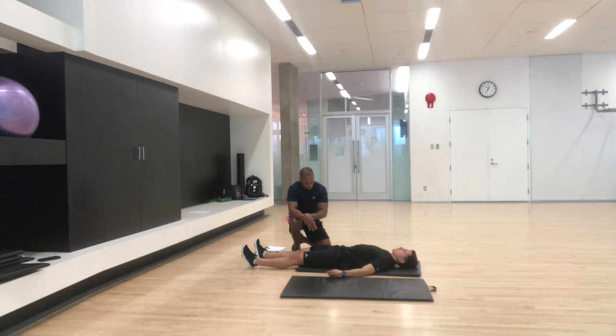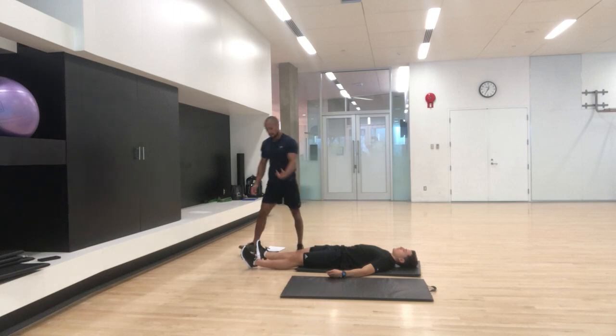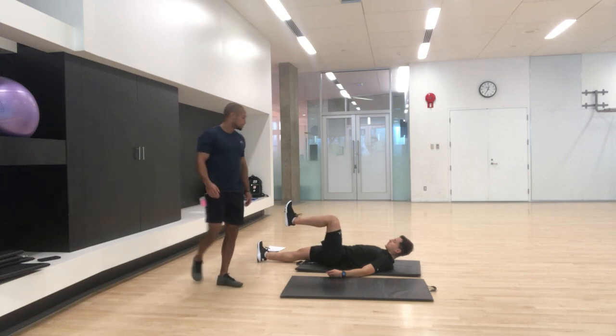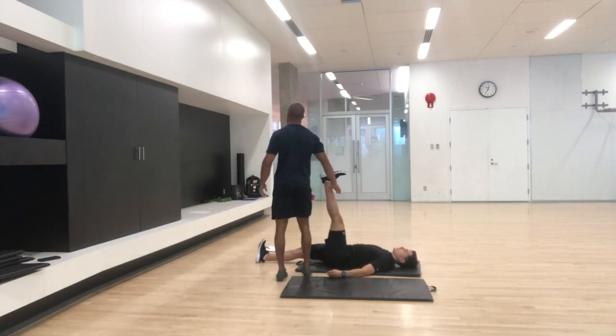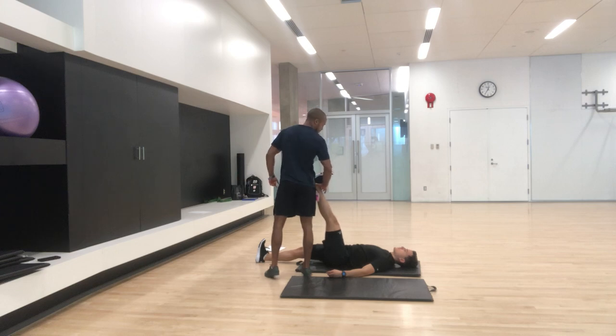Now we've gone through the one leg. Let's look at the left leg a little quicker. Lift the left leg straight on. Do the first step, because it may feel different. Where do you feel it? I don't know — yeah. He just worked out, so that's part of it.